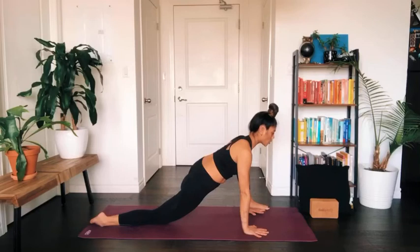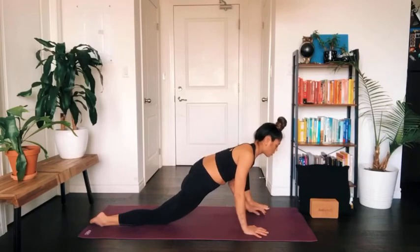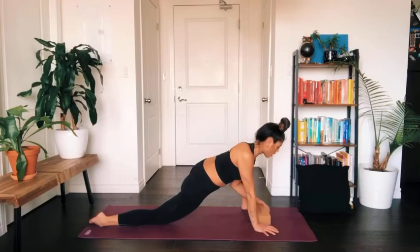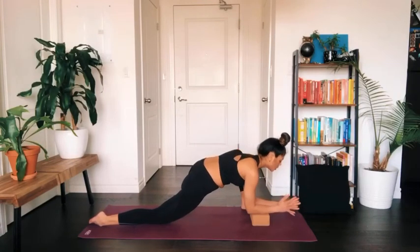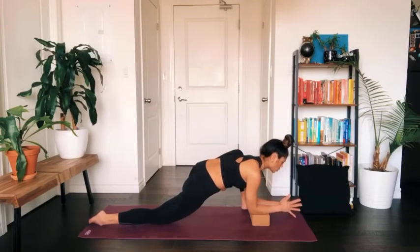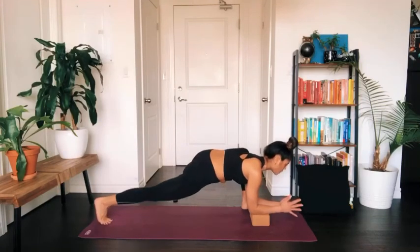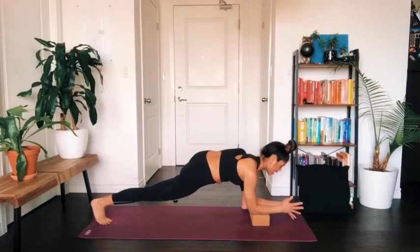Again, you might stay lifted up on your palms, or lower down into your forearms. If you have a block, or a book or any sort of support, feel free to use that underneath you. If you wish, you can also curl your right toes under and lift your right knee to hover above the mat. Wherever you are today, draw the left knee in towards your left shoulder.